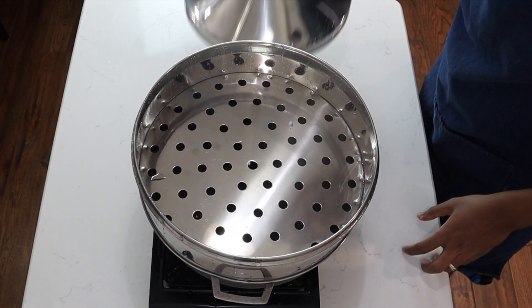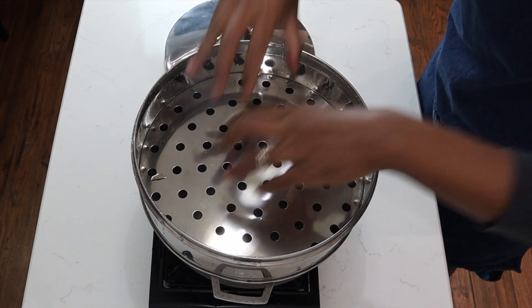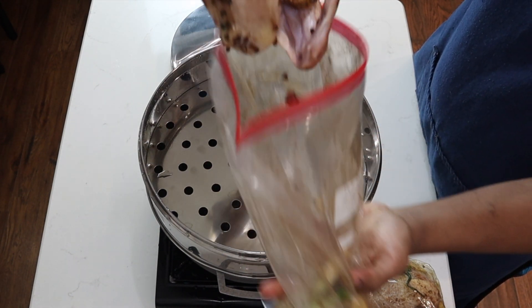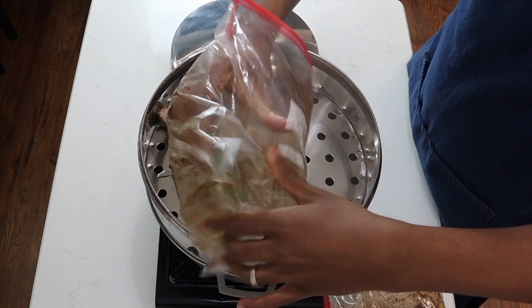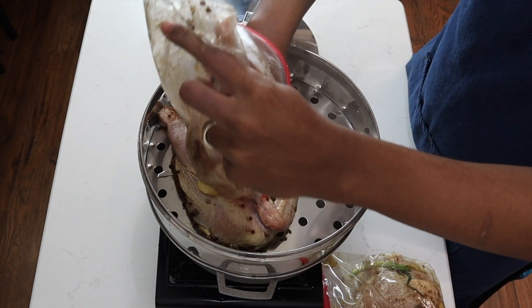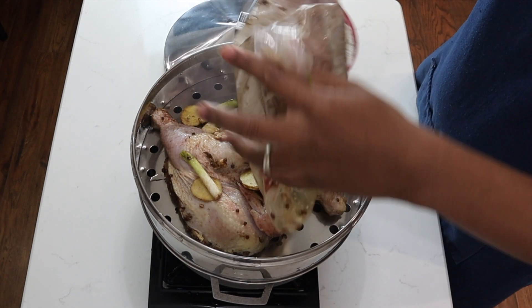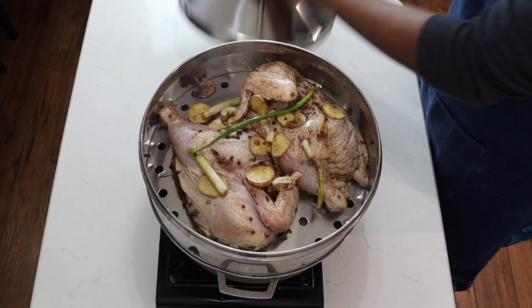Now I'll grab my chicken — it's been marinating for at least three hours — and I'll place it right in here. My chicken goes in like so, and I'll have all the aromatics in there as well. This will add flavor. Now I'll let this go for at least 15 minutes.